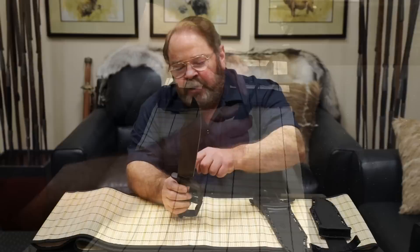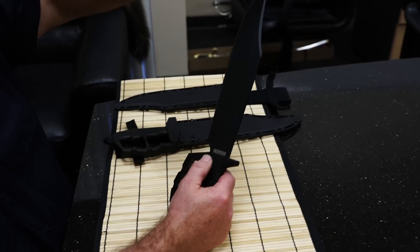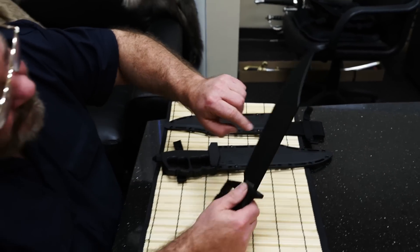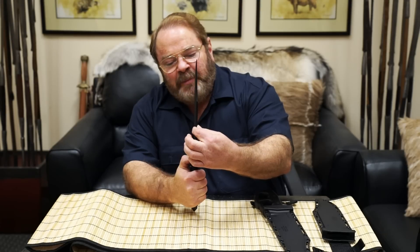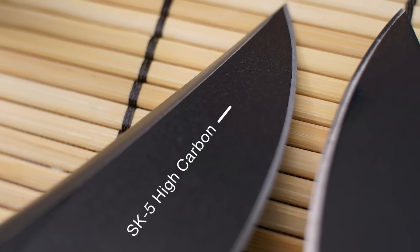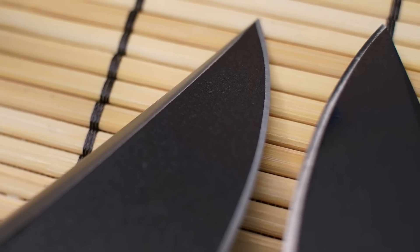Our Chaos Bowie has a ten and a half inch long handle. At the widest point it's just a shade over two inches wide. The blade is five millimeters thick and it's made out of SK5 high carbon steel — that's the equivalent of 1080 carbon steel — and we heat treat it to 56-57 RC hardness, so it's hard but a tough hard steel, quite strong and durable.